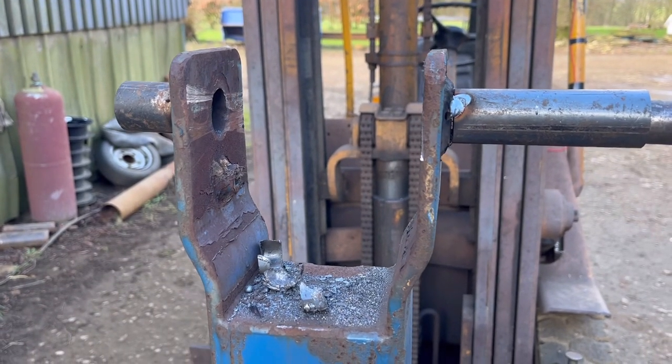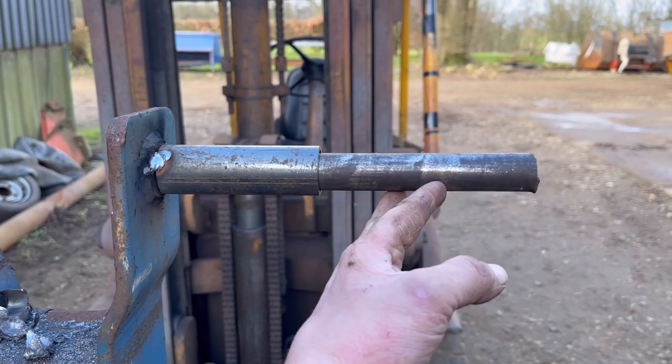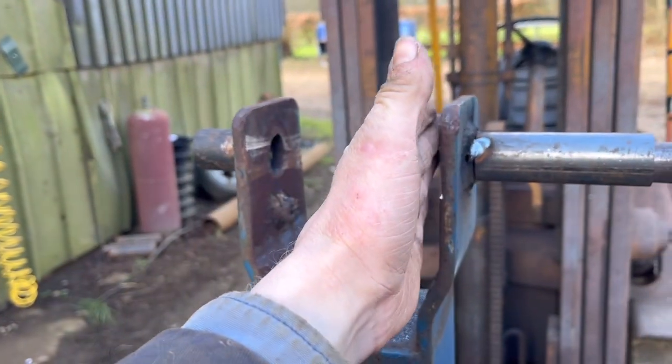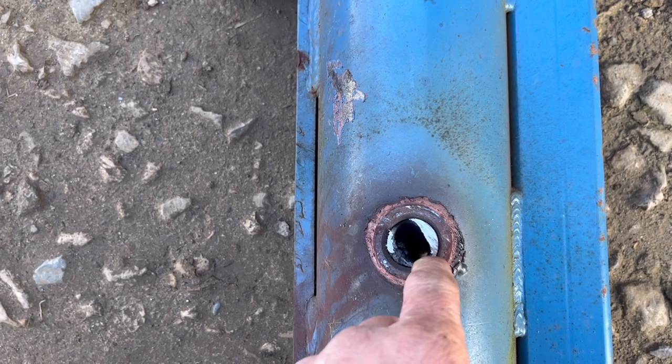I've got the arm out now. I tacked a bit of tube on to hold the pin so I could give it a good smack, but I'm still struggling to get enough force. So what I've done is chopped down the side of the pin with a reciprocating saw. You can see there isn't much left of the pin now, so it should knock out reasonably well.